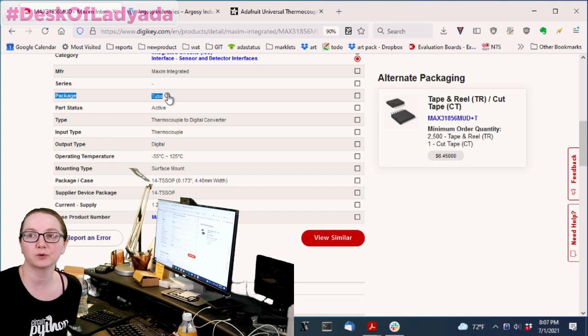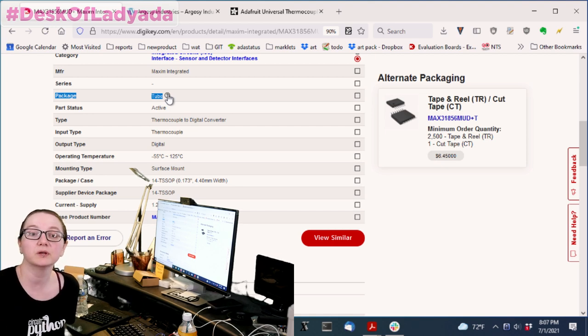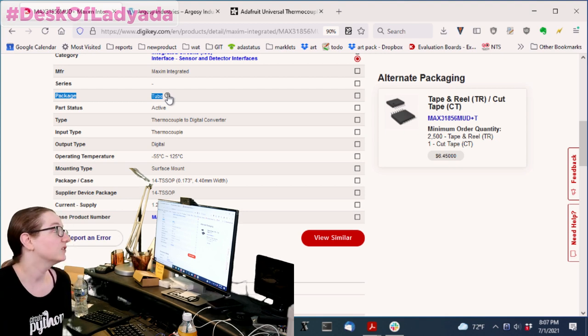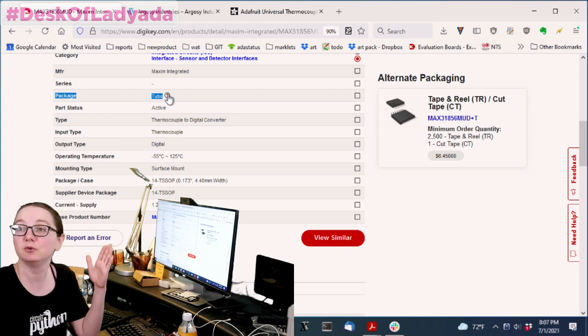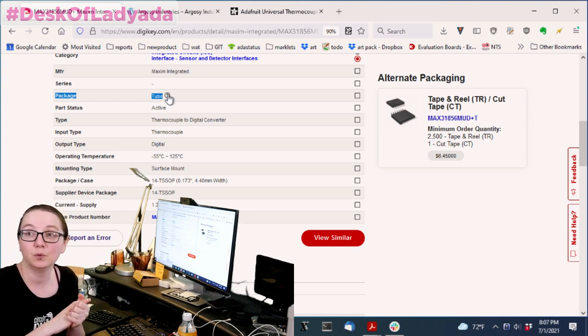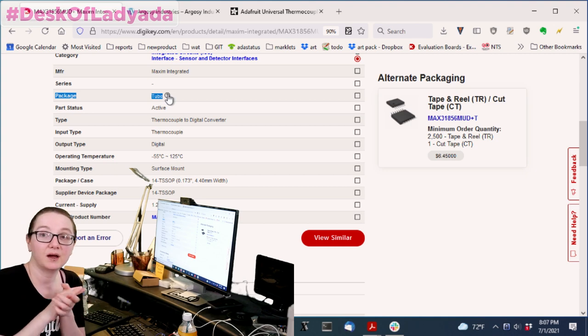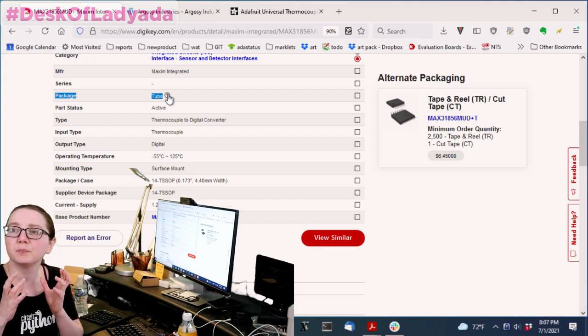Personally, I have never seen anyone who prefers tubes. They're annoying to handle — you have to pop each one open and do a weird cut thing to load them into the pick and place. Often your manufacturing partner will say please don't ship us tubes — we really want things in cut tape with leaders, or on reel, so we can load them into the machine. Also, you often can't have more than one tube loading part for a vibrator on your pick and place. So what do you do — hand place them? No.